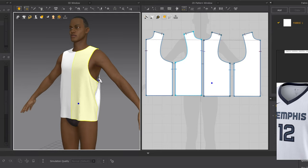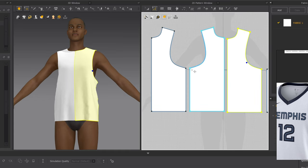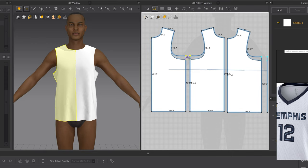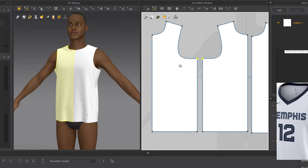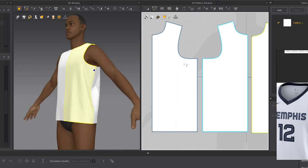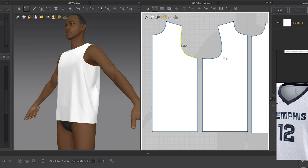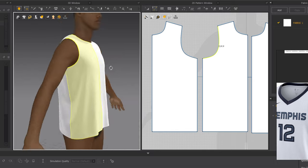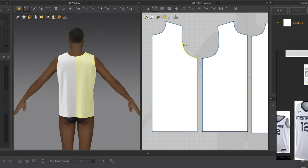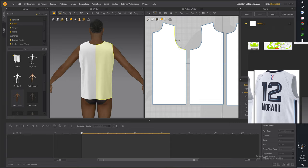We're going to fix this up — as you can see the armhole is way too large. Hit X, grab the first point, grab the second point and just move it up, then hit Space to simulate again. Move it up a little more and simulate. That's looking much better. Now to fix these armholes using the two curve tools: C for Edit Curvature and Edit Curve Point. Hit C and adjust just a little bit until it looks better. Already looking 10 times better. Bring the back one in just a little to fix that back angle, since the back of the jersey isn't as deep as the front.